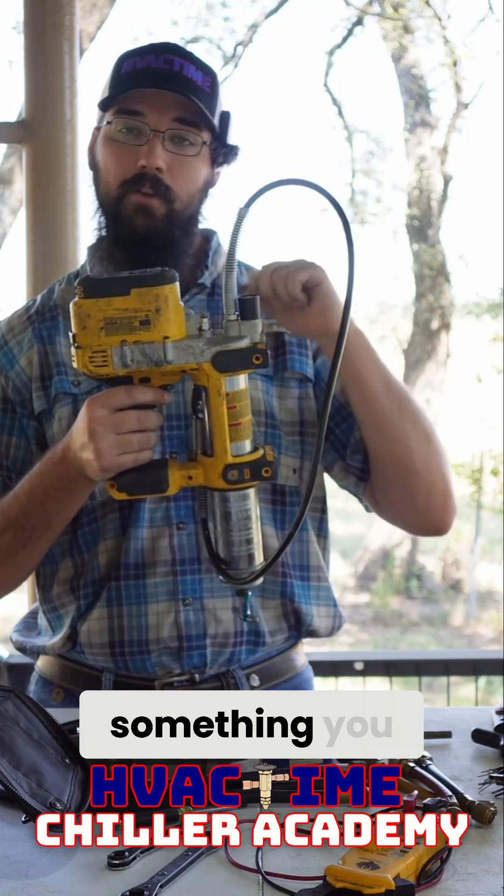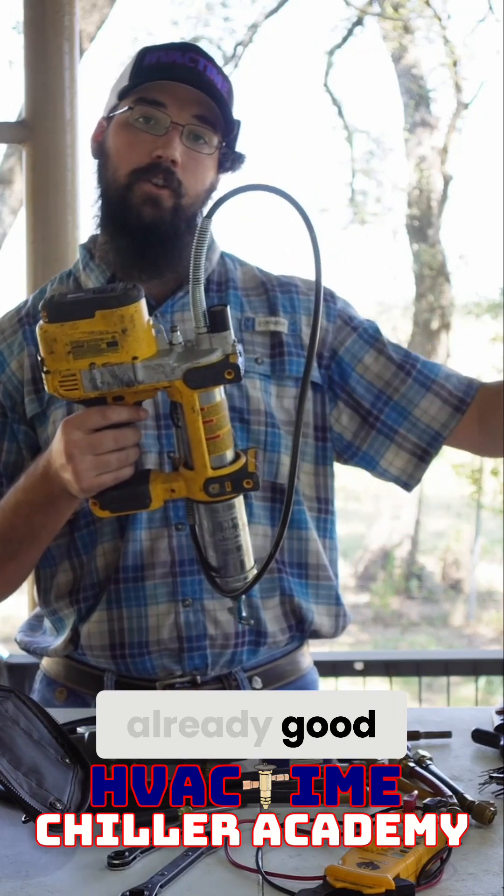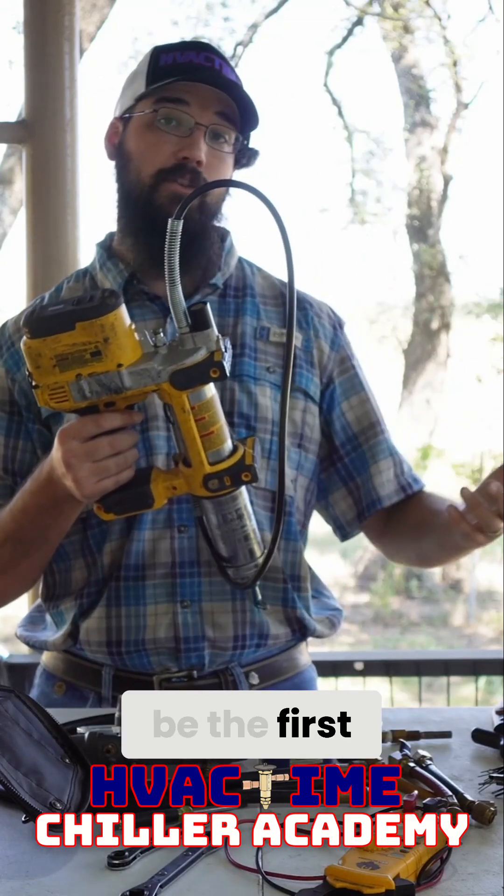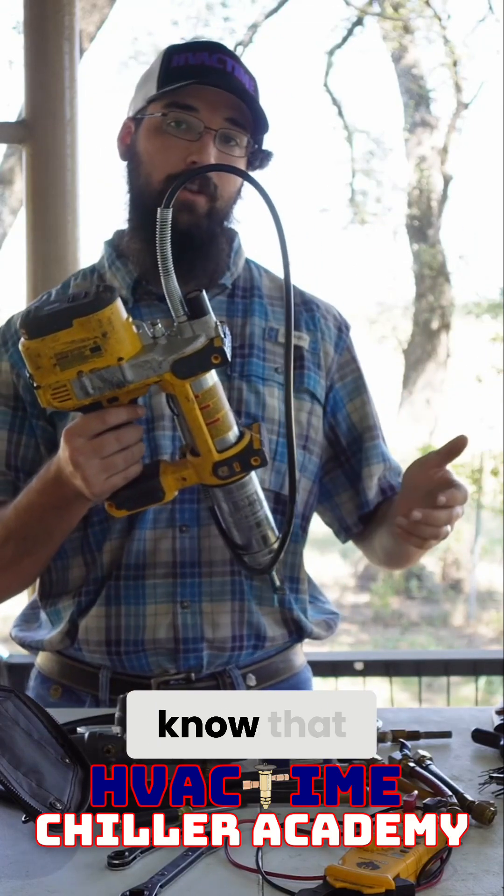This is something you buy after you are already good at using a pistol grip. Your pistol grip should be the first grease gun you have, and you should know that thing inside and out.